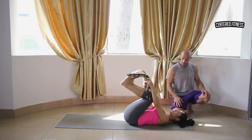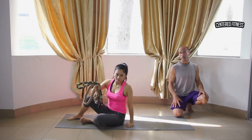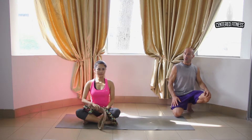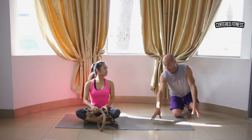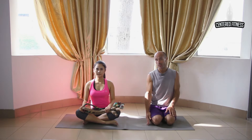And relax. Thank you so much, Livana. So, those are the stretches for the lower body. Now I want to show you — this rope is also good to help you with certain yoga positions.